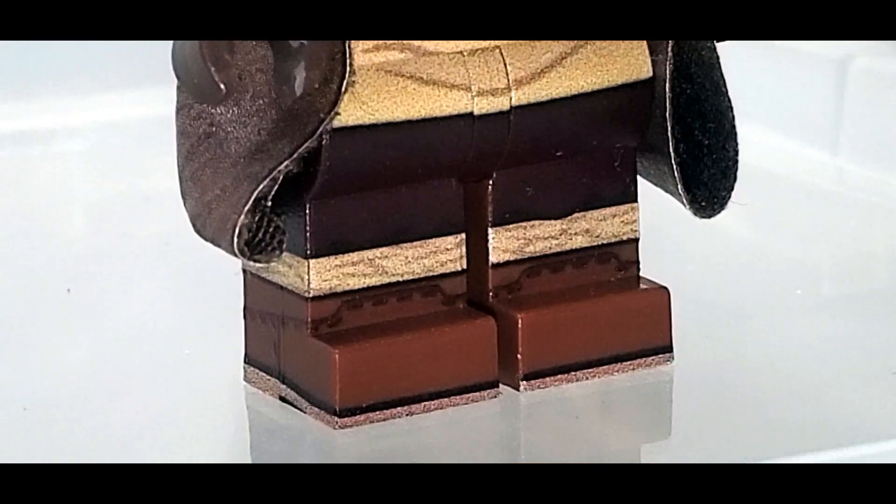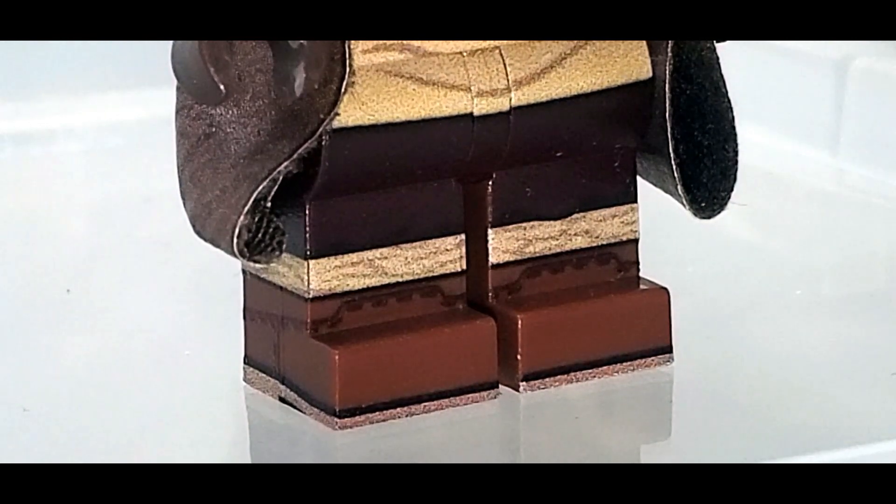If you ever want to know just how much care AV puts into these newer figures, just look at the legs. They have five different colors on them — well maybe technically six — but the quality is great. The printing lines up, there's no smudging or haziness, it looks professionally done, and that's because it might as well be professionally done.